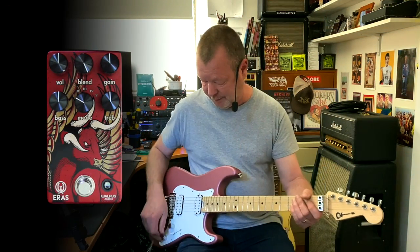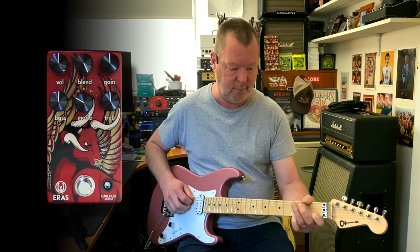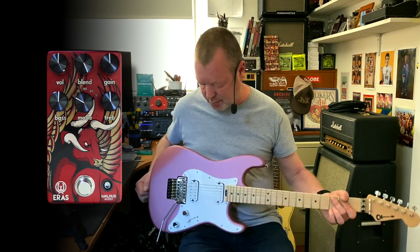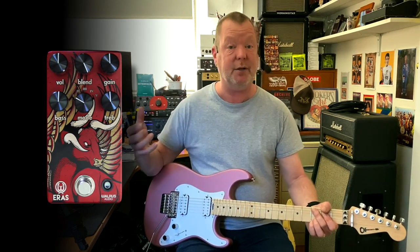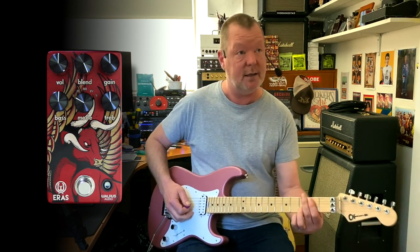We start off with a fairly clean JTM45 model in the axe, just going into break-up. This is the Charvel Pro Mod. It's got a JB — Seymour Duncan JB in the back and a '59 in the front. So I figure that anybody who's going to be playing high-gain distortion is probably going to have something not dissimilar to this.